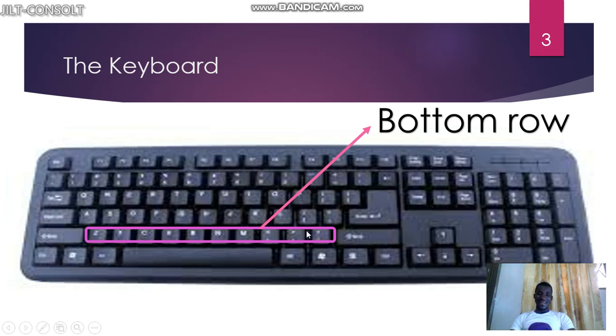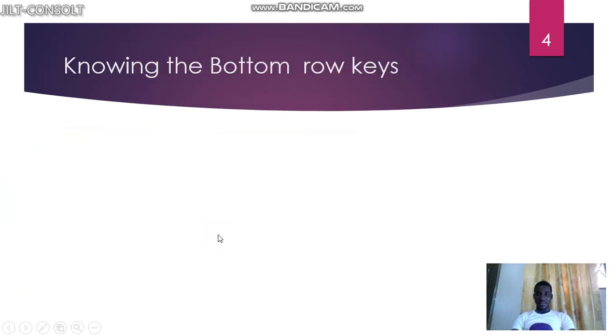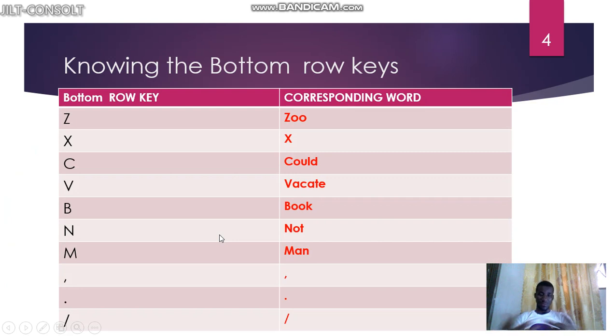Now let's learn how to type them without missing them. We have Z, X, C, V, B and more. To help us memorize them quickly, we use words: Z for zoo, X for x-ray, C for cold, V for vacate, B for book, N for not, M for man, then comma, full stop, slash. So it goes: zoo, x-ray, cold, vacate, book, not, man, comma, full stop, slash.